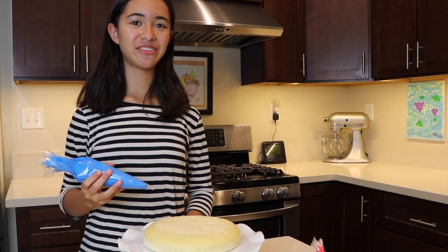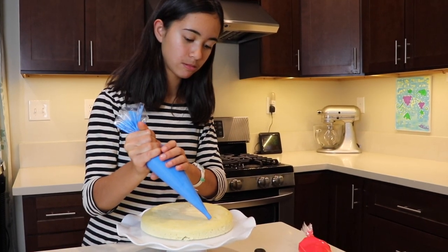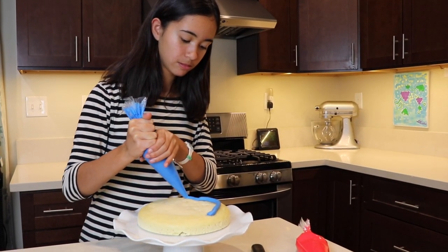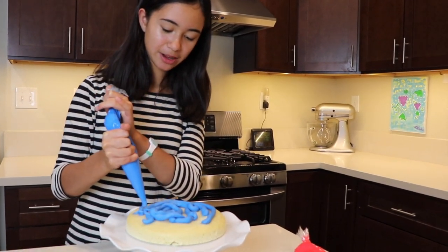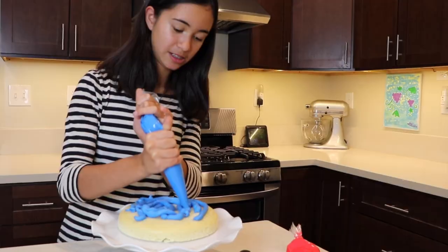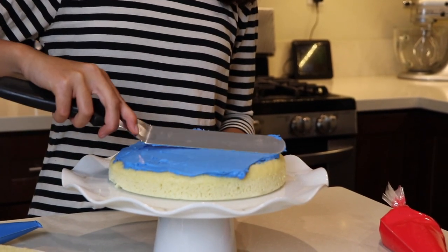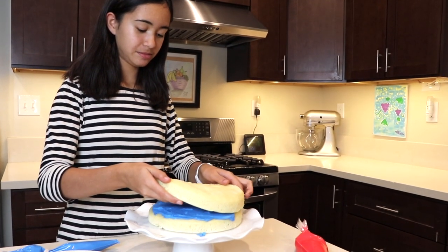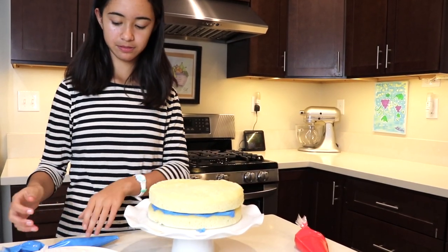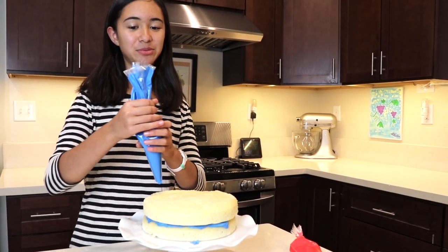So let's start! First, let's frost the cake. Make sure you hold the tip of the bag so the frosting doesn't come out the other end. Now spread it just like spreading peanut butter on bread. Now put the second layer on top and frost some more.